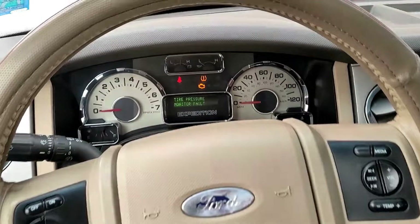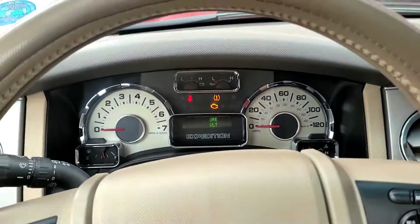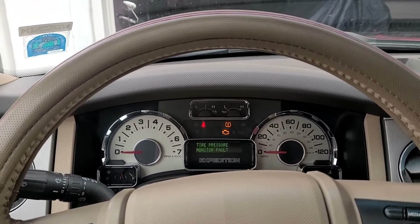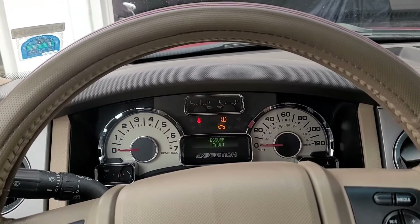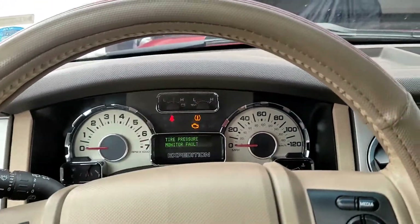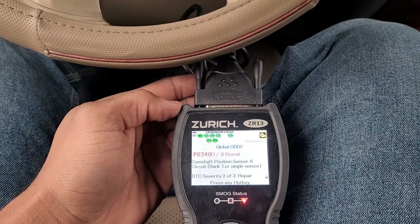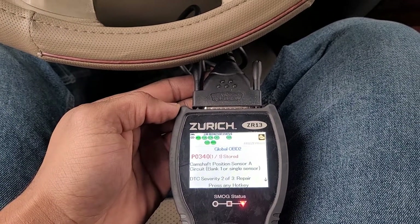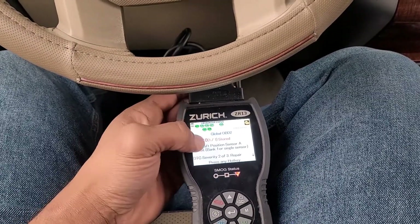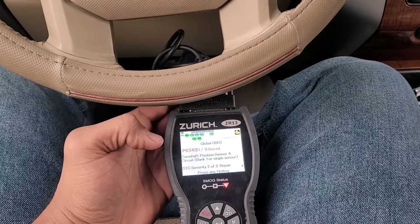The code reader is hooked up. My engine light is on. That flashing exclamation point — don't worry about that, that's your tire pressure monitoring system. I didn't want to pay the extra $20 per tire to have the sensor put in, so I just have to deal with that flashing exclamation point. What I'm worried about is that engine-shaped light. The code reader is telling me I have a P0340 — camshaft position sensor A, bank one. The great thing about code readers is I can hop on Google to figure out what that means, but I already know what that is. Let's get under the hood and see if we can figure out the actual problem.